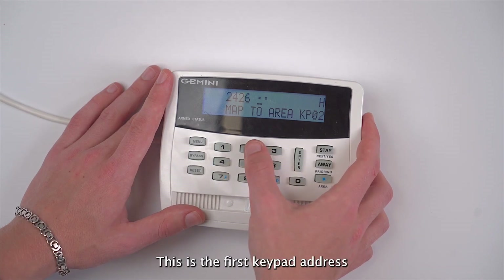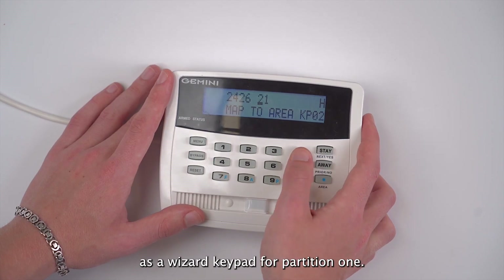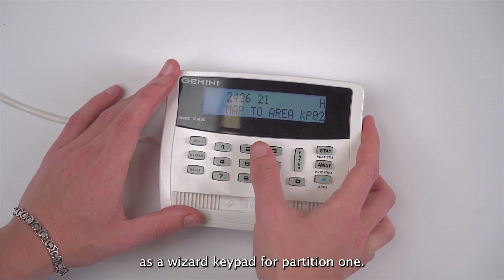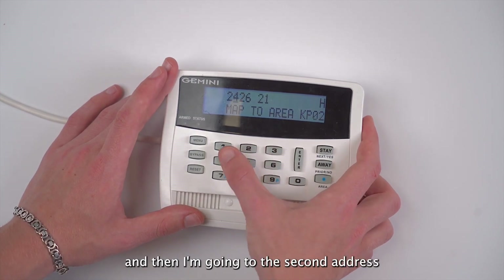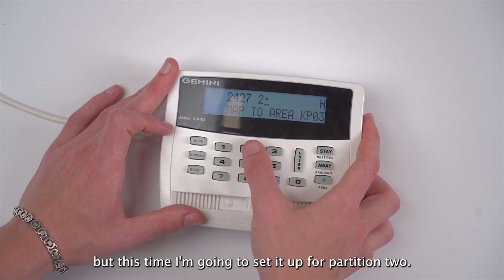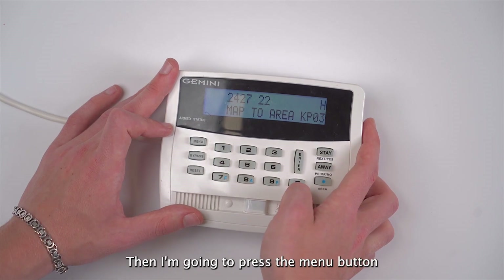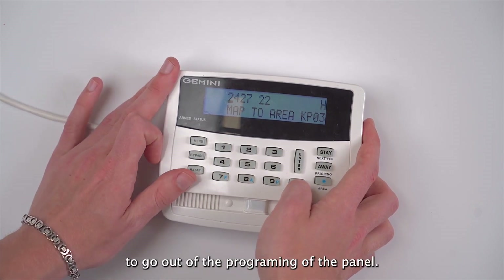This is the first keypad address that our device is looking for, so I'm going to set it up as a wizard keypad for partition one. I'll set that and then press menu, then go to the second address for partition two which is 2427. I'm going to set it up as a wizard keypad for partition two. I'll press enter and save, then press the menu button and reset in order to go out of the programming of the panel.